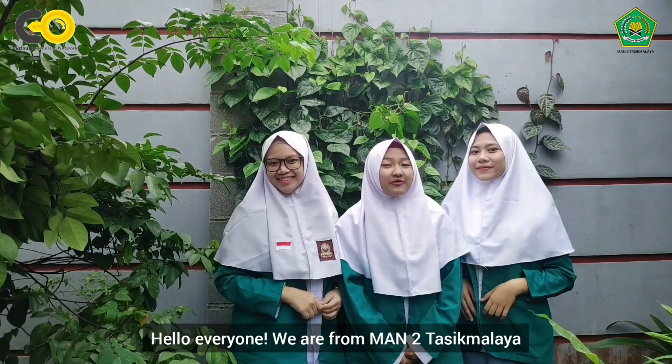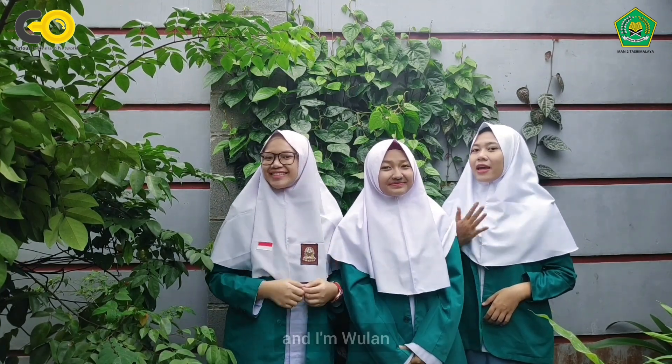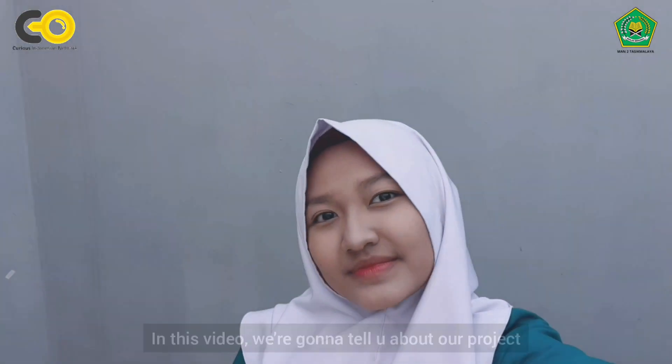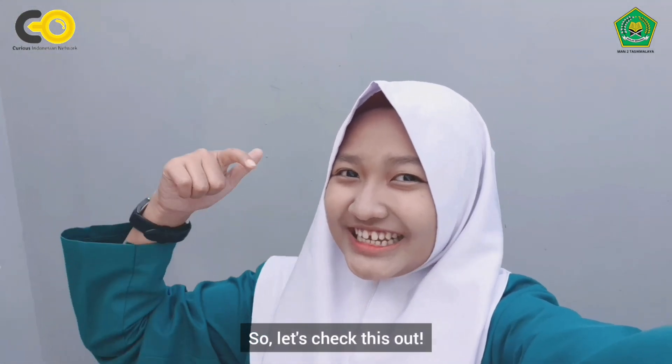Assalamualaikum warahmatullahi wabarakatuh. Hello everyone! We are from Mandua Tasikmalaya. I'm Sinta, and my partner — I'm Sinda, and I'm Pulan. In this video, we're gonna tell you about our project. So, let's check this out!